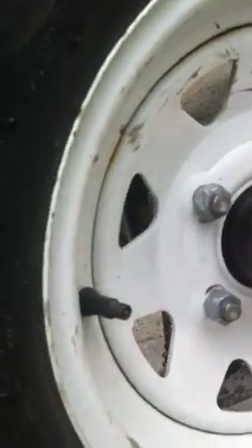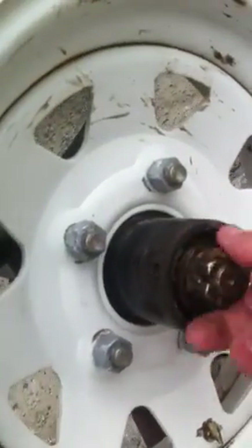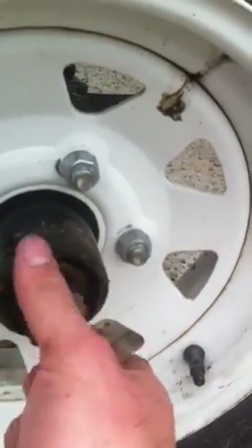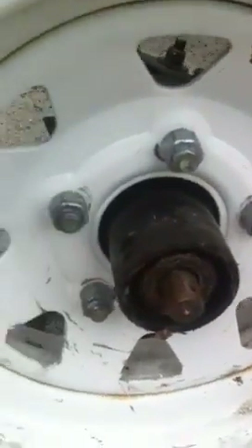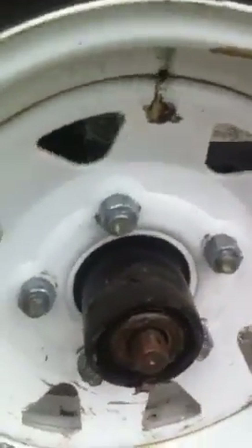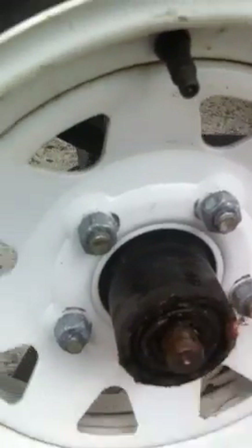What we want to do now is just loosen this. Take that off, put that in the cup. You got the washer — wiggle it a little bit. Then you got the washer here, take the washer off, put that in the cup. Here's the first bearing. It doesn't look bad but it is bad.